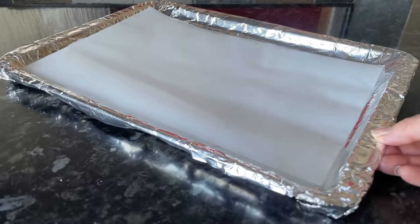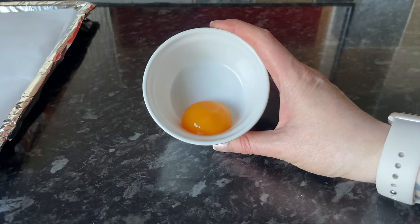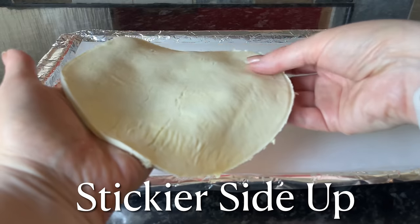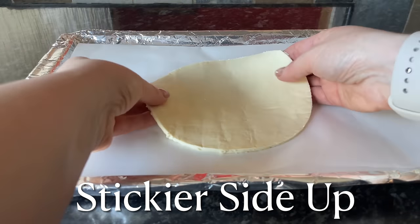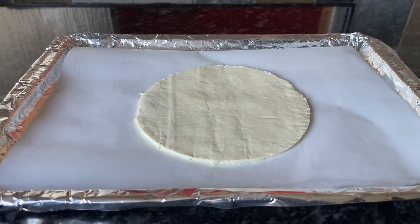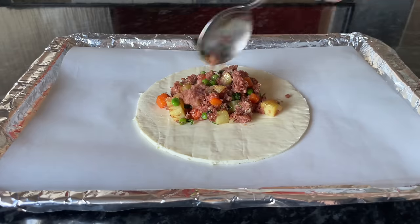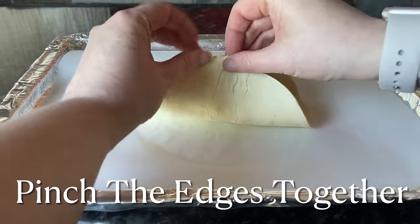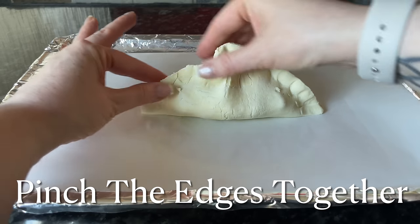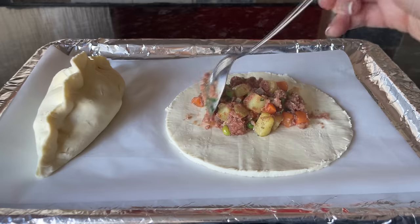You'll need a baking tray lined with greaseproof paper and one egg yolk — you can keep the egg white for something else. Give the yolk a wee stir to break it up. When you grab your discs of pastry, make sure the sticky side — the side that was in contact with the baking paper — is facing up, as this makes it easier to close. Pop your filling in, no more than a couple of tablespoons, so you can close them without overstuffing. Grab your edges and gently press them together.